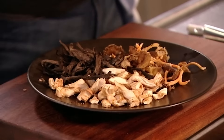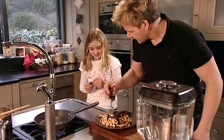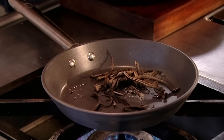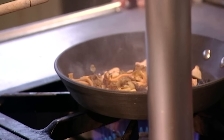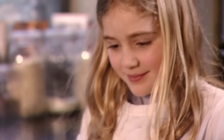Now for the mushrooms — a little bit of olive oil in a hot pan. Add the Trompette de la mort first, then the Pied de mouton, then finally the Chanterelle. A little bit of butter in there. I love the deep complex flavour of wild mushrooms, but if you can't get them, chestnut or field mushrooms still deliver great taste.